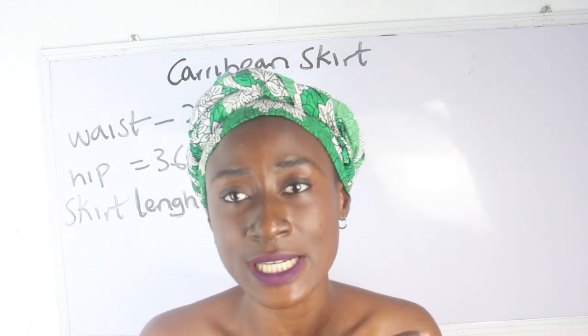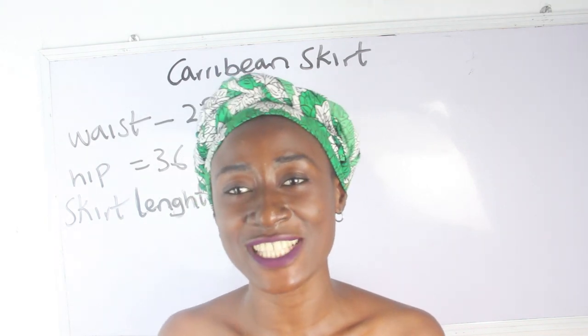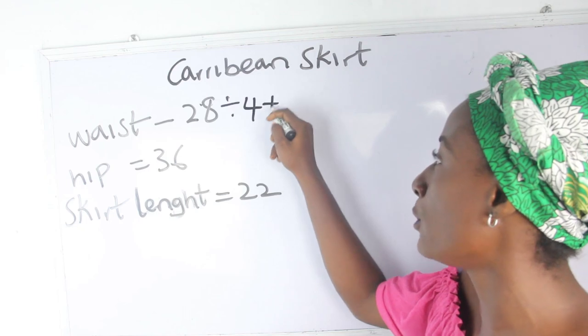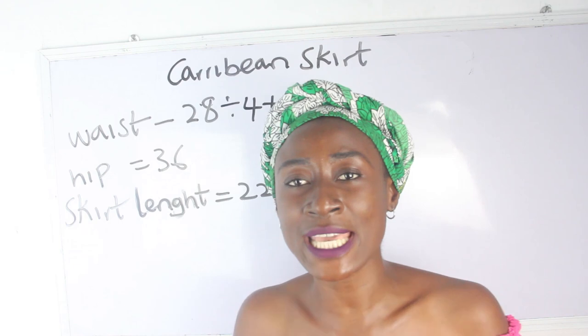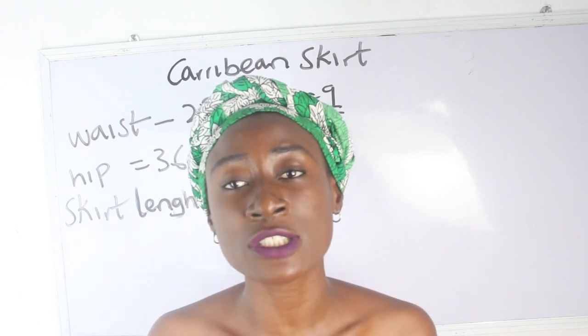Today I'm going to be achieving a Caribbean skirt. The basic measurements required are your waist measurement, hip measurement, and skirt length. Our waist is 28, so 28 divided by 4 plus 2 gives us 9 inches. Our hip is 36 inches.